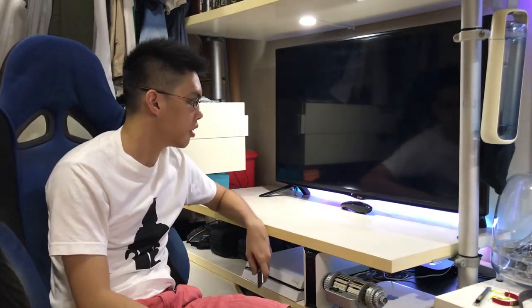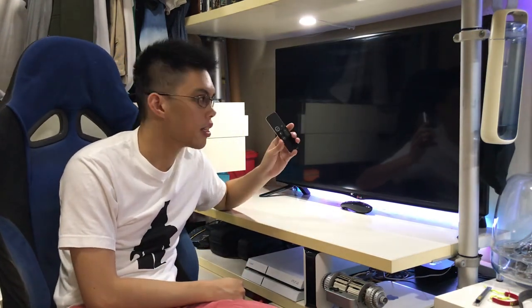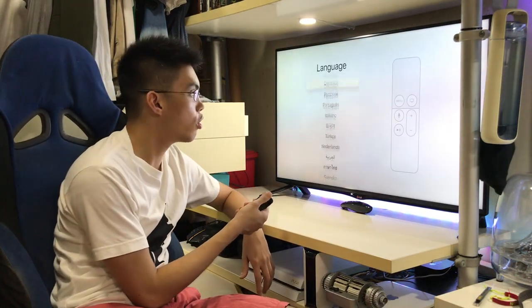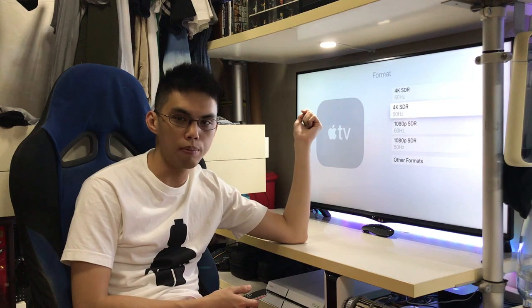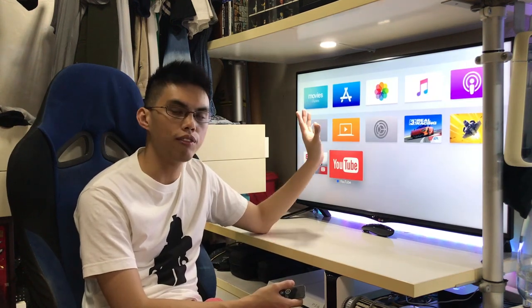We are all done — let's see how it looks. As expected, if your TV is off and you turn on your Apple TV, it should turn on your TV automatically. There we go — very smooth control. As you can see, I'm getting 4K at 60Hz.